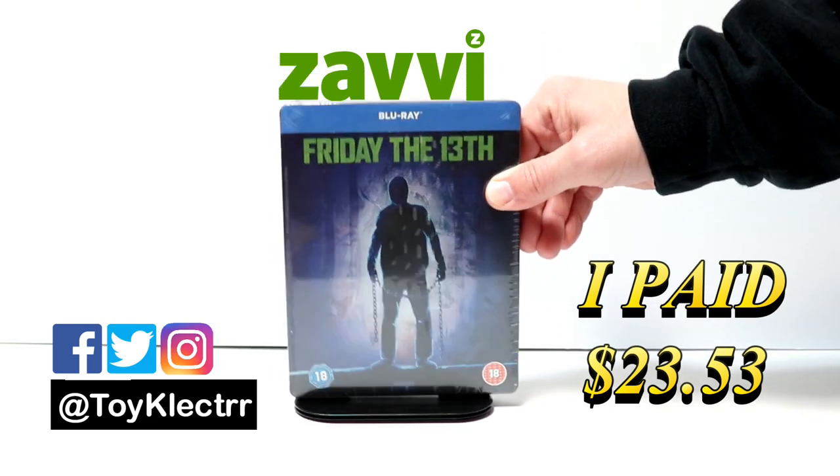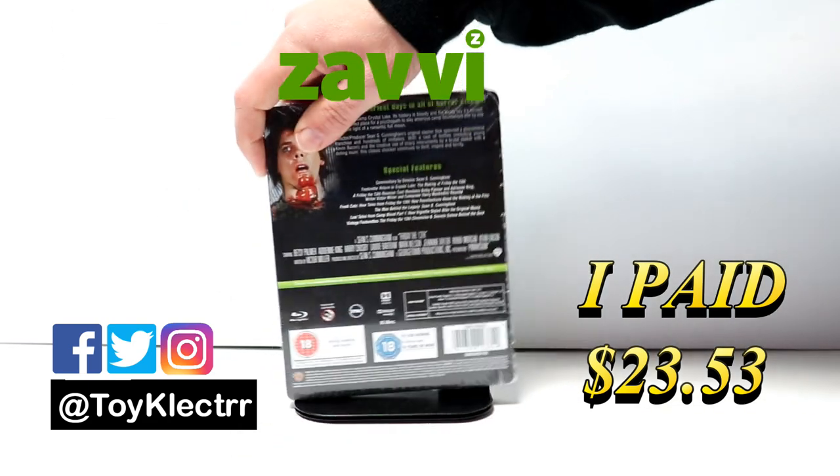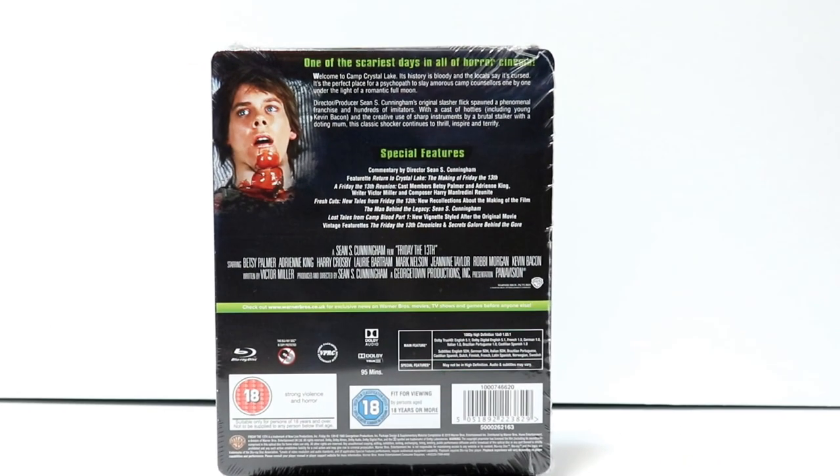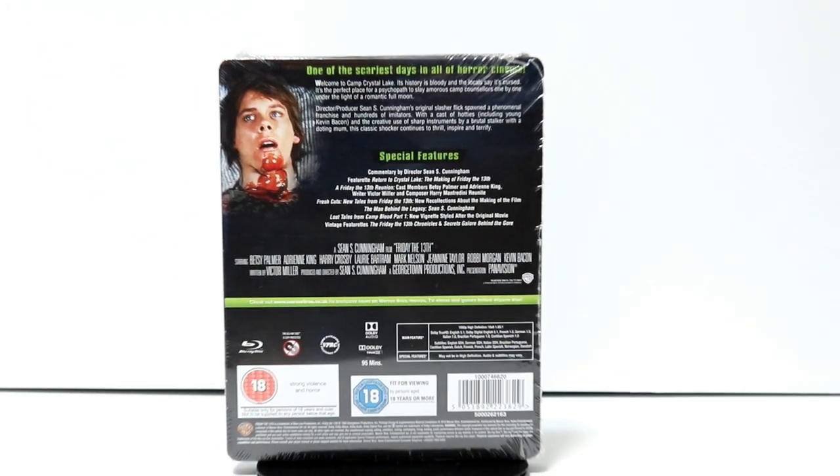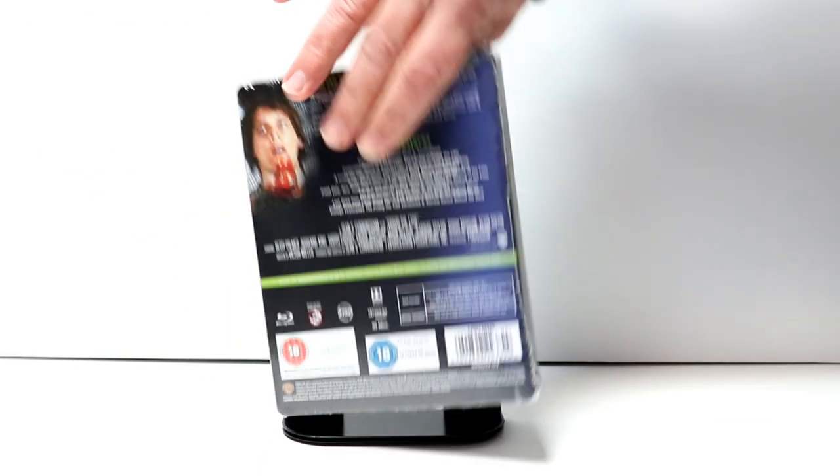Here's the front, and here is the back. If you would like to check out these special features, you can go ahead and pause and do so. I'm going to go ahead and remove this from the wrapper, and we can take a closer look at this artwork.